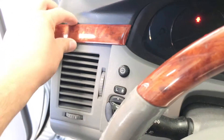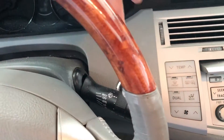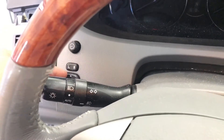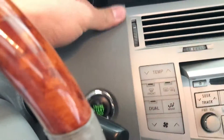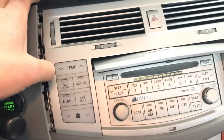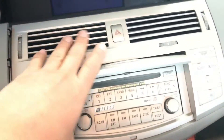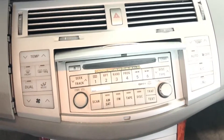First, remove this panel right here — it just unclips. Then you have to remove the surrounding panel that has the ignition start button, the dimmer switch, and the mirror controls. You gotta unsnap that and get it out of the way because it overlaps the dash bezel that goes around the radio. Once you remove this, you snap this off, and there's going to be four bolts holding the radio.